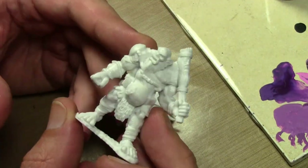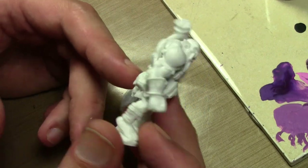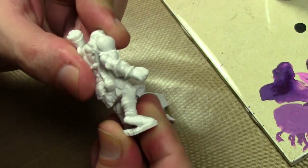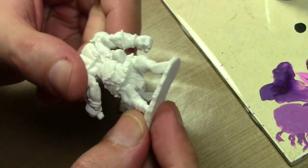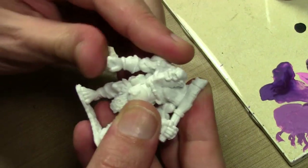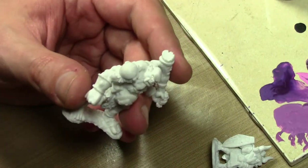This guy in metal would cost you $20 or so, but only $2.50 in the Bones material. The Bones material is a very, very soft PVC material — as you can see, very flexible. So that's the biggest issue with it.